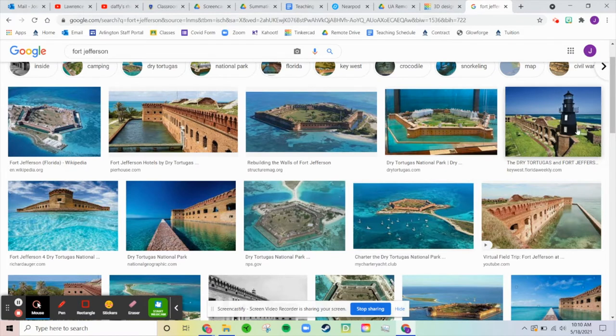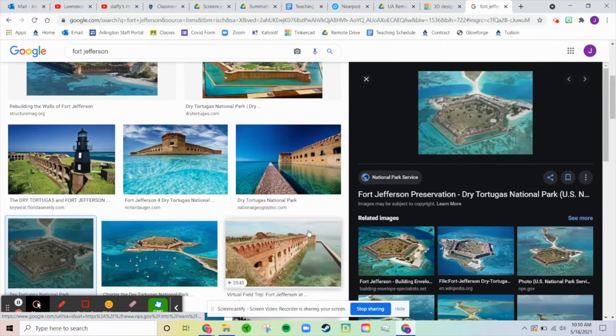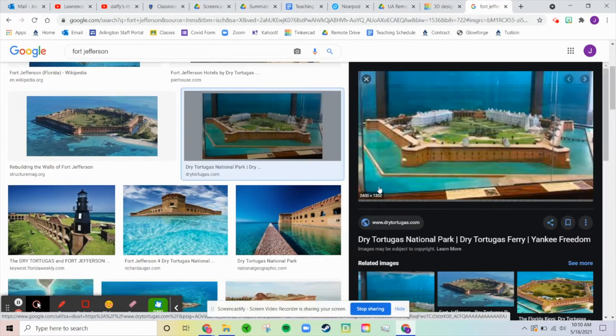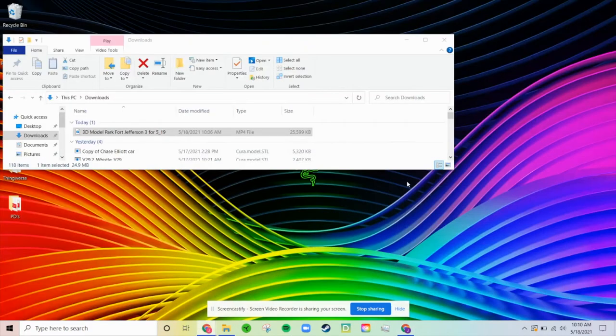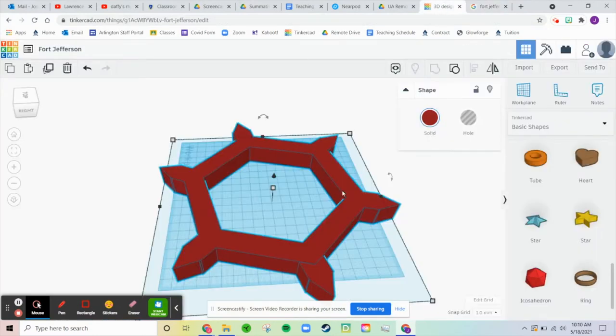I think the next part I'm going to do is the lighthouse. So looking at this picture, the lighthouse looks like it's on the right-hand side. So I'm going to say it's right here.